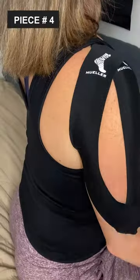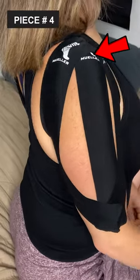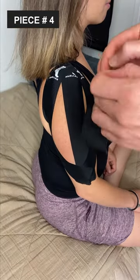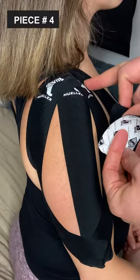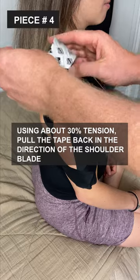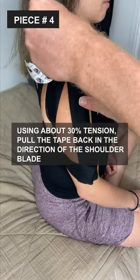Last piece, piece number four: position the arm directly at your side and squeeze your shoulder blade back. Take the small piece of tape and secure the base just in front of that bony area, that acromion at the top of the shoulder. Using about 30% tension, pull the tape back in the direction of the shoulder blade.